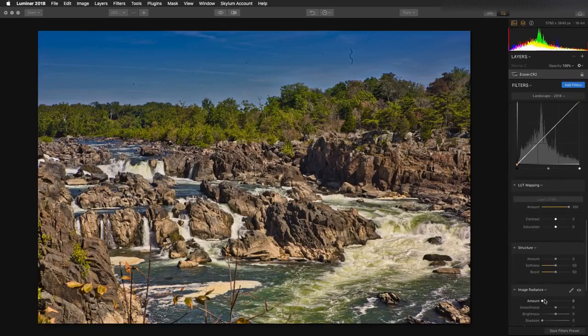I'll also take advantage of structure, which finds details like the clouds and can bring them out. However, it also sees some of the little things, like dust, and enhances that. So we have a little bit of spotting on the lens — no big deal. We'll set this with a little bit of gentle softness, and now that I can really see some of those hairs, we're going to take out some of that sensor dust.